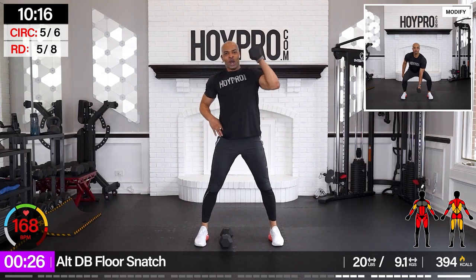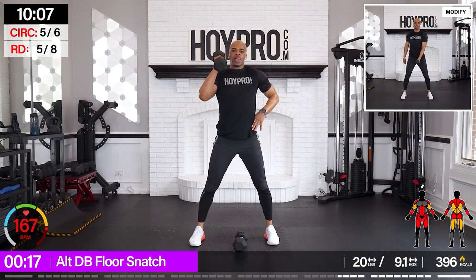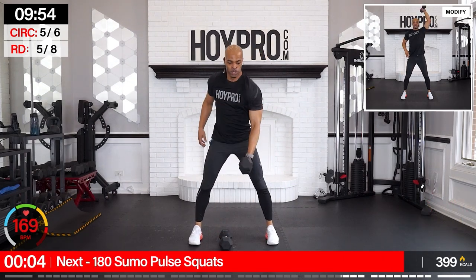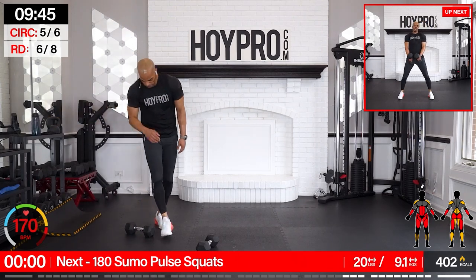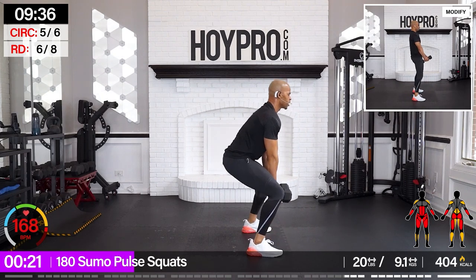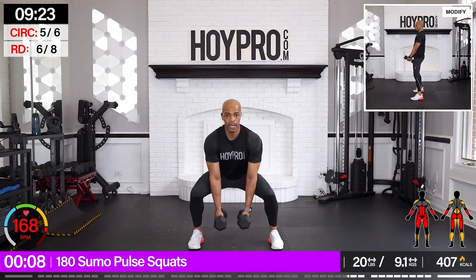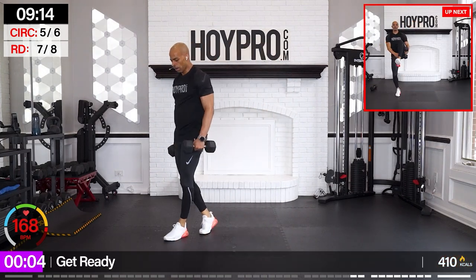Alternating dumbbell floor snatch — let's go. Right arm first. Dig in, family. Come on. One more. All right, one more. 180 squat turn — let's go. Down. To the right. Come on. Squeeze — come on, champions, we're in this thing. In and over. Down. You're showing up today — just do your best.